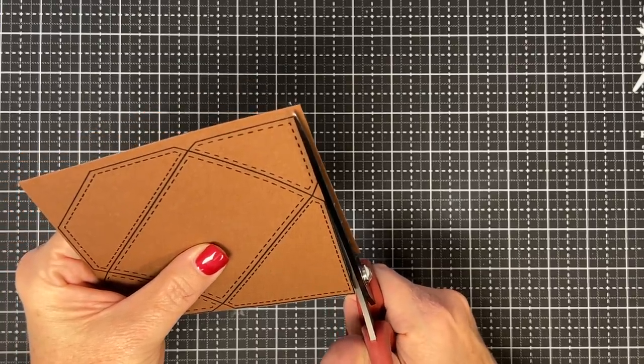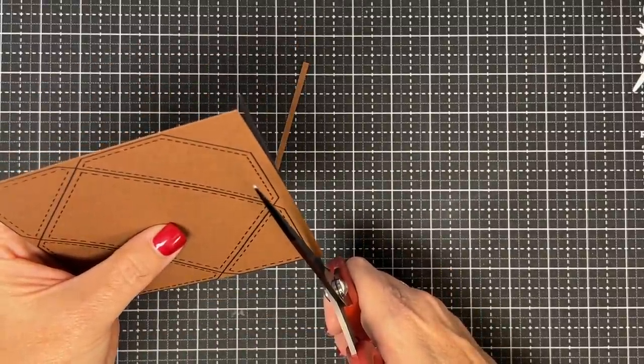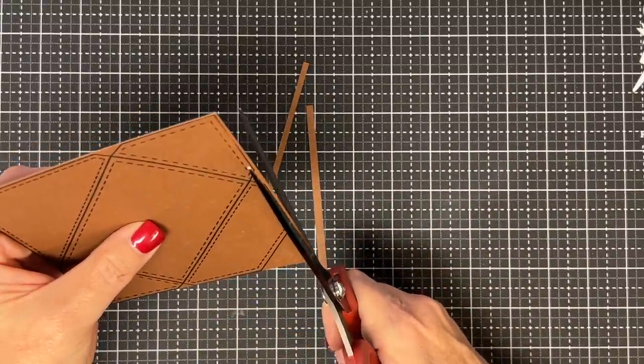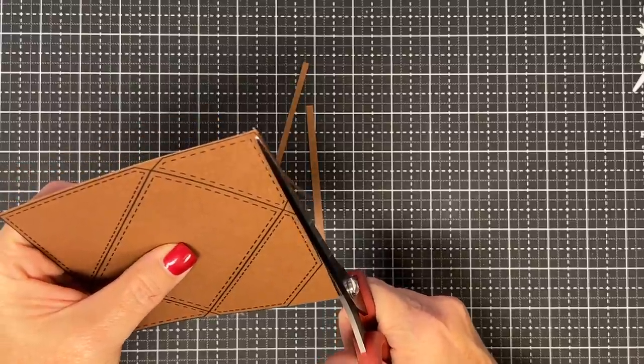I'm going to trim this out, trimming it right to the line. You can do this with your trimmer if you're not comfortable with scissors — no worries, just pick your trimmer up and do it there. But I don't mind my scissors; I like these long scissors, these are fantastic. I'm going to trim off all of the flat edges just like so.